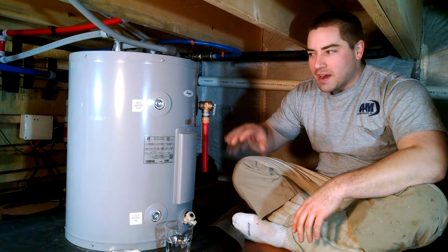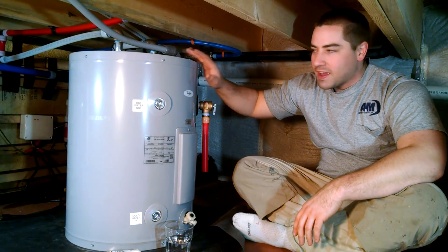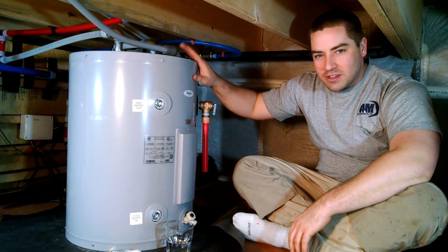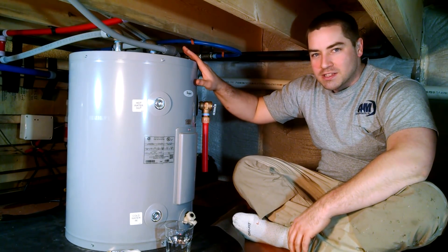In this episode we're going to talk about adding this electric booster tank after the solar tank, and we're going to insulate this guy so that it uses as little electricity as possible.